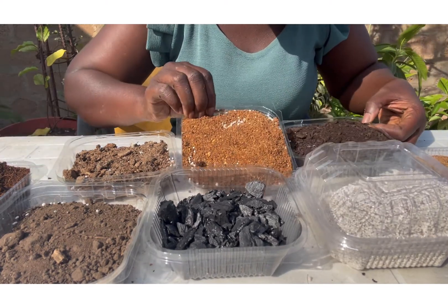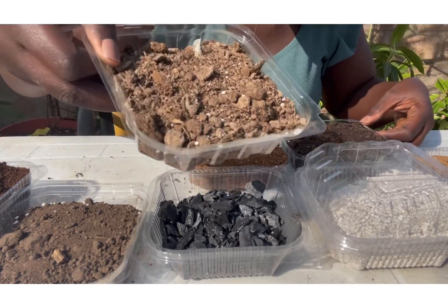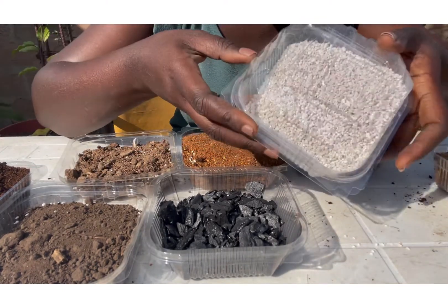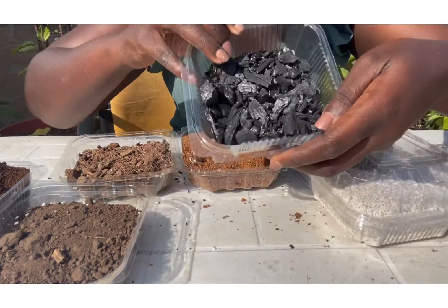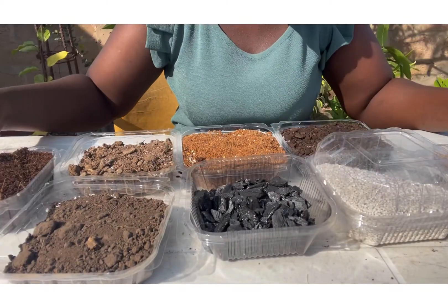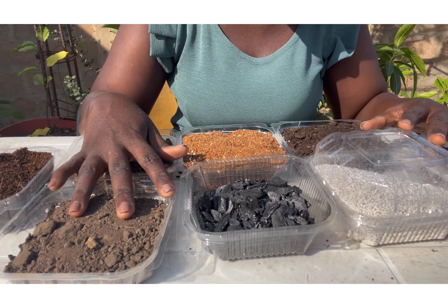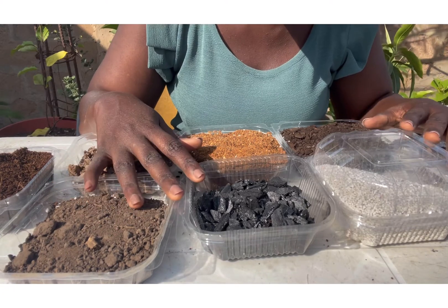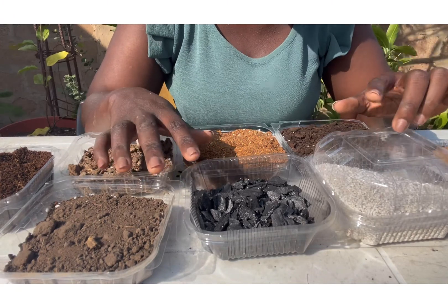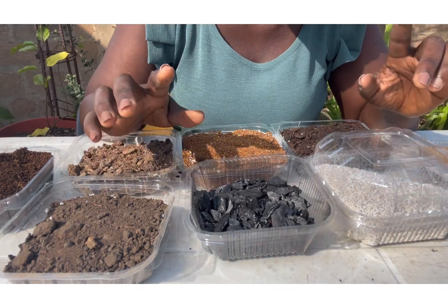So once again, we have compost, neem cake, poultry manure, river sand, perlite, charcoal powder, black soil, and coco peat. These are the basic things you should consider getting if you are trying to start home gardening or container gardening — they will be so useful to your gardening. Thank you so much for watching. Make sure to like this video, subscribe, share, and have all your friends and family members follow and subscribe to our channel. Love, bye!